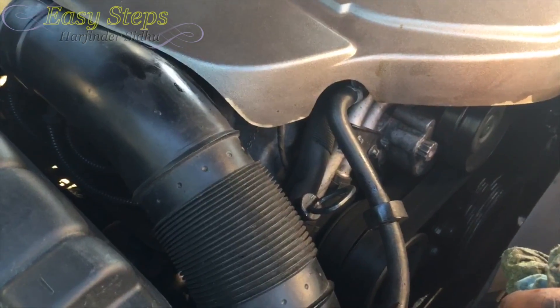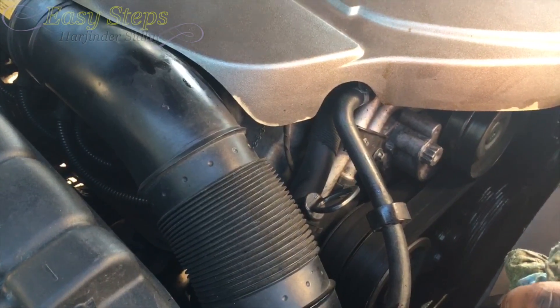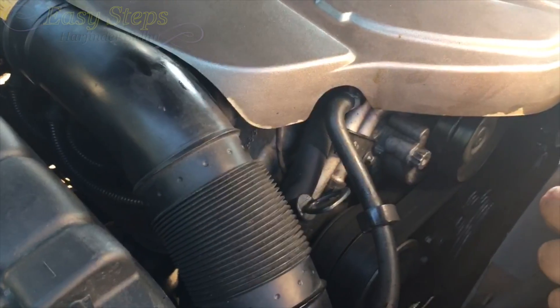That's how easy it is to change your engine oil and engine oil filter on your S55 Mercedes-Benz W220. If this video has helped you, don't forget to hit the like and subscribe button. Thank you.